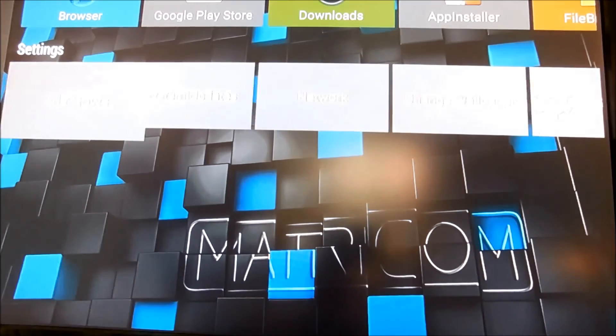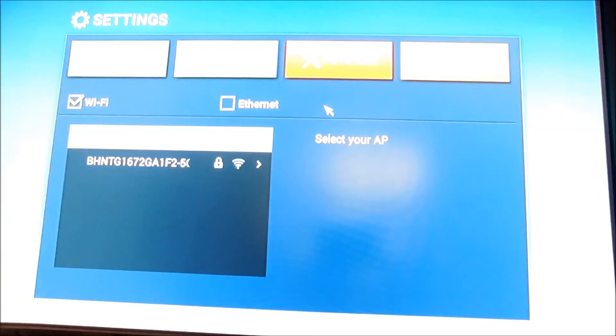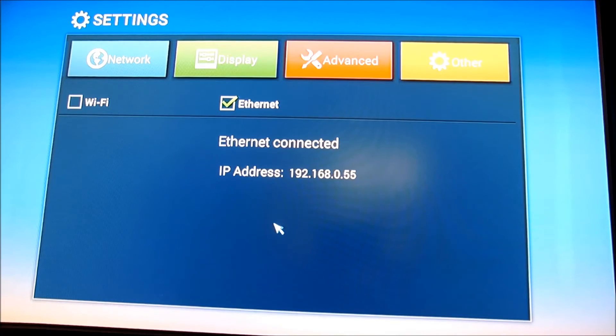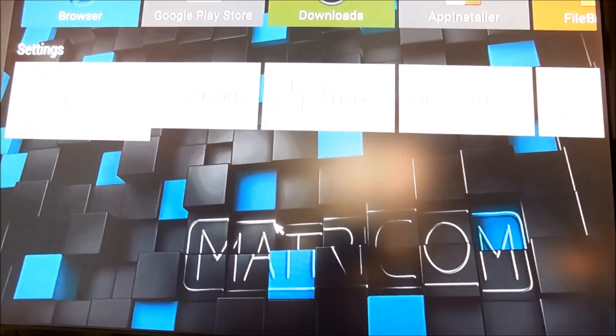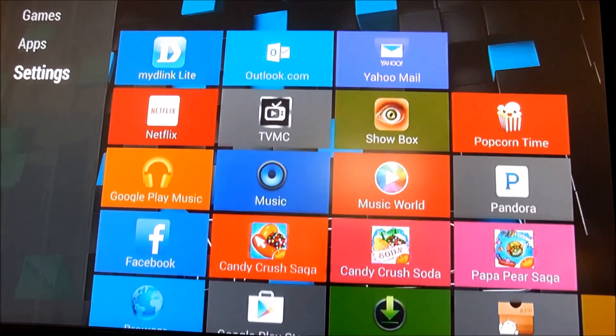Now, I personally have mine connected with Ethernet. So I click the Ethernet button. It says Ethernet connecting. I'm connected. You right-click your mouse and you're back to the home page. And it's pretty much as simple as that. That's how you connect to the internet with your G-Box.